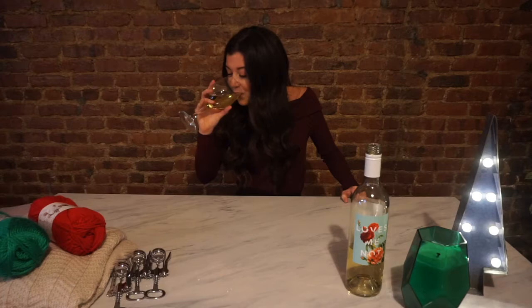All right, Grinch. Just saying — today we're gonna be making cute ugly Christmas sweaters. I can't wait. They're gonna be so cute!